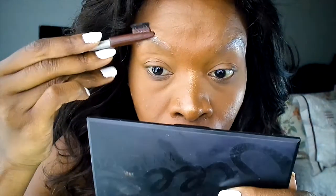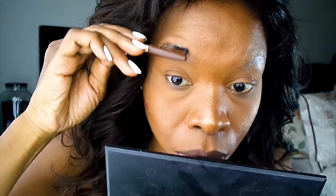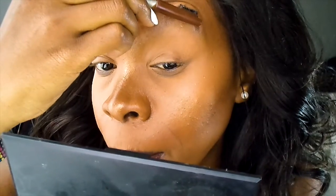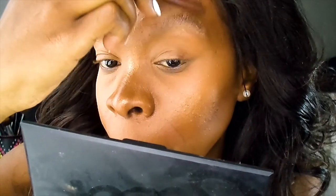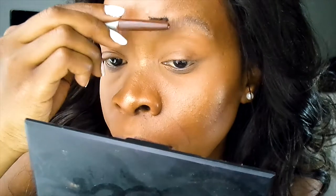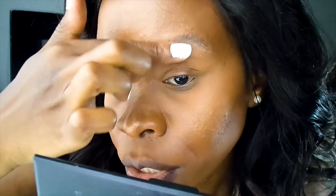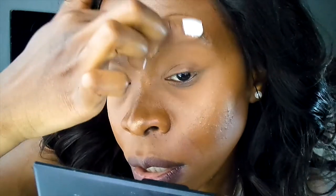Once I've applied my soap, I'm going to use my eyebrow brush to brush up my eyebrows. Then I'm going to brush them up using my fingers just to stick the hairs down so they sit in place the whole day. Some people use glue but I'm still fine with using soap.